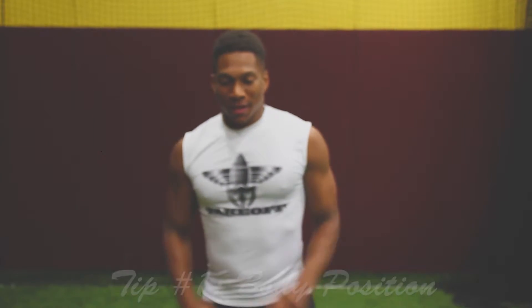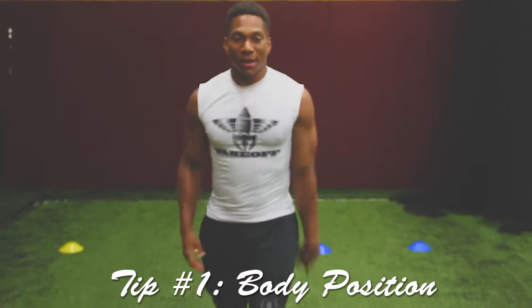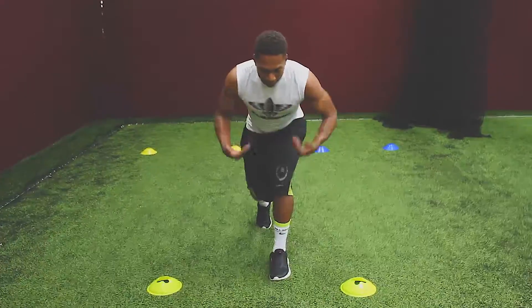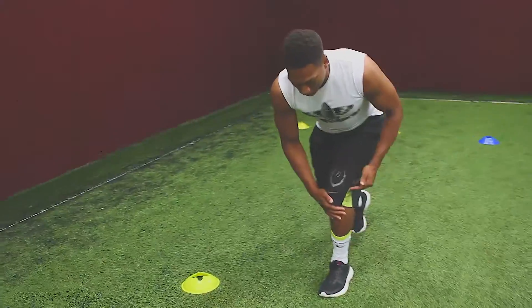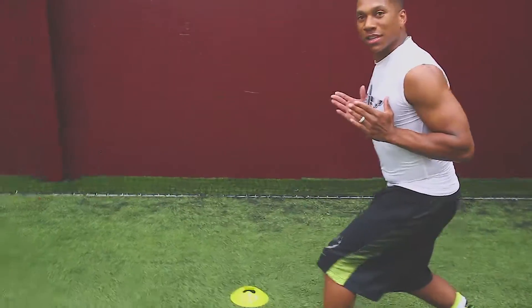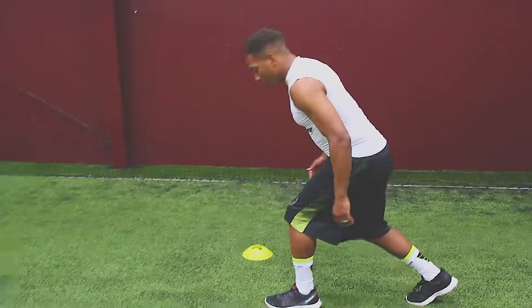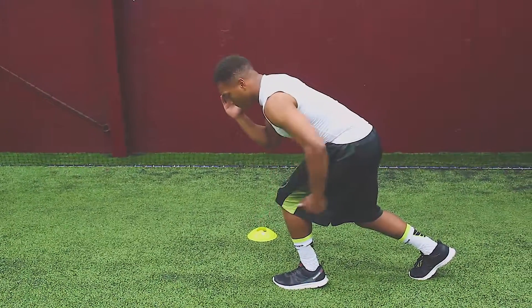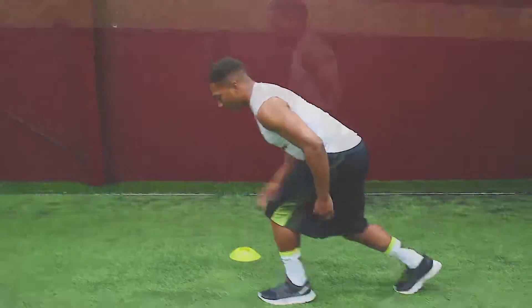The first tip is your body position. Making sure that we're in the optimal angle for acceleration, which is 45 degrees, that your knees are bent, and that your shin angle is facing towards the ground. You should not be sitting back with your chest up when trying to accelerate. Make sure that your arms are opposite arm, opposite leg, your knees are bent, and that your head is in line with your spine.